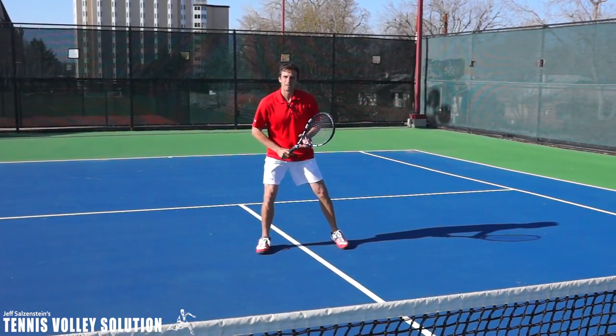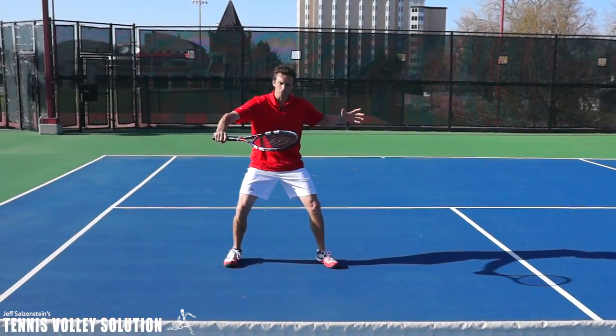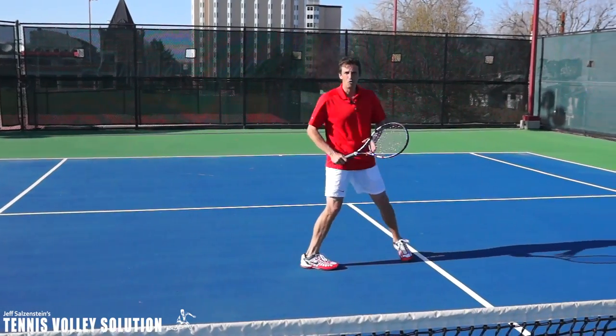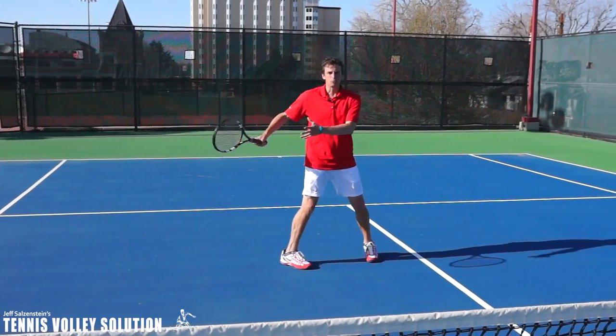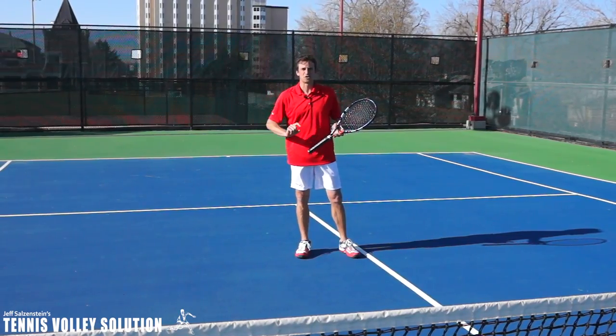I can do the same thing on the backhand side. You can see right there I was able to make the one-two-three move with the carioca. Remember, try to avoid stepping behind, hitting, and stopping. Keep your momentum moving even if it takes you towards the alley — that's okay.